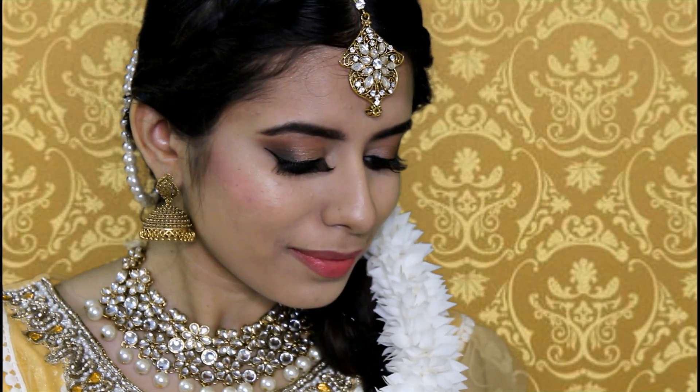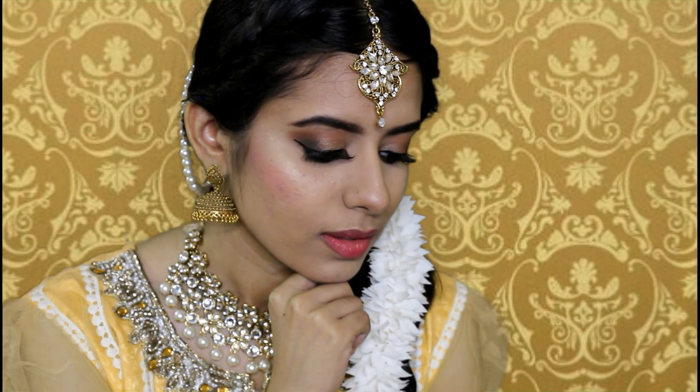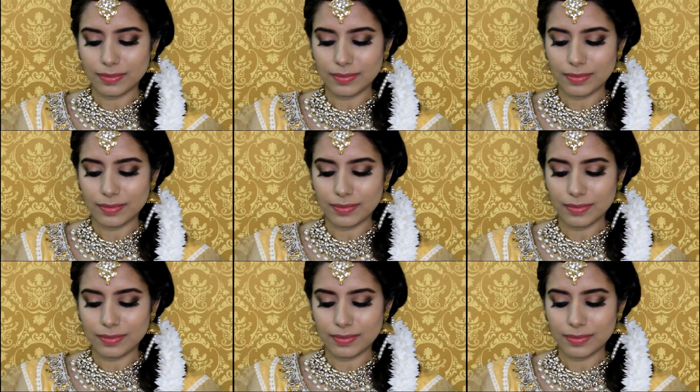Hey guys, welcome back to my channel! Today I have created this look inspired by Sonam Kapoor's wedding Mehendi look. She had a very flawless base, a pair of false lashes and a pink lip — she just flaunted this look very effortlessly. If you want to know how I created this look, then please keep on watching.